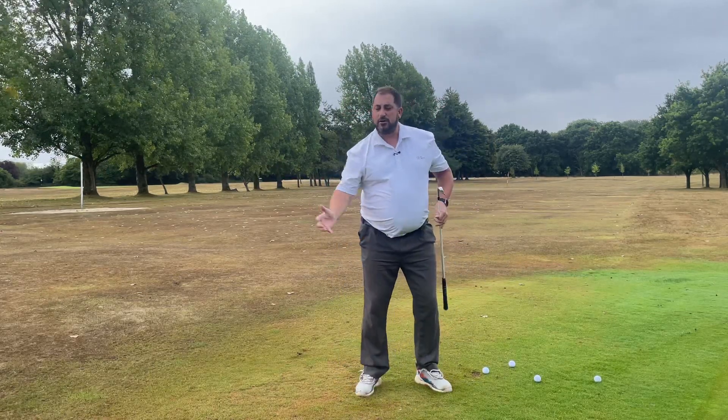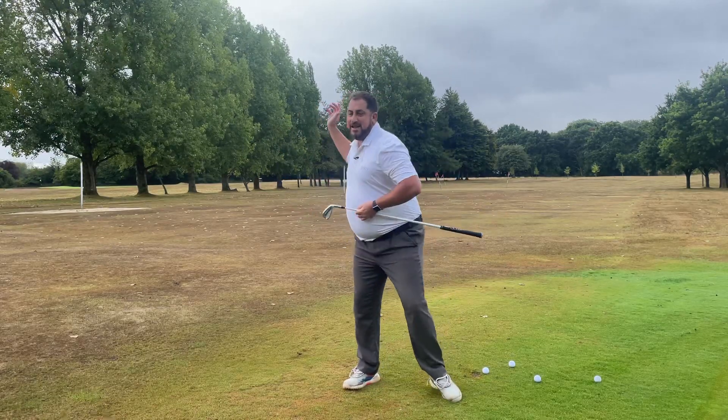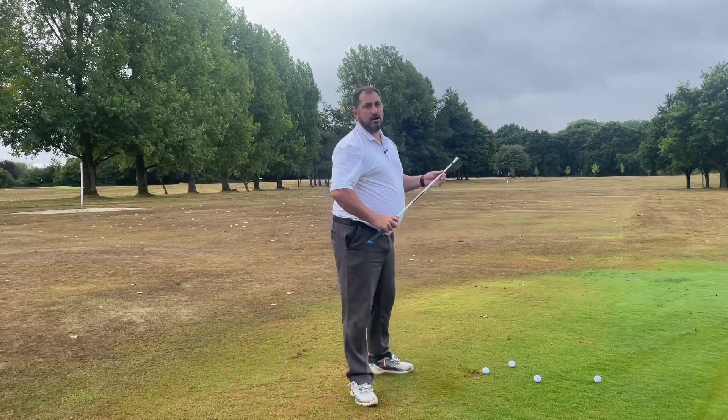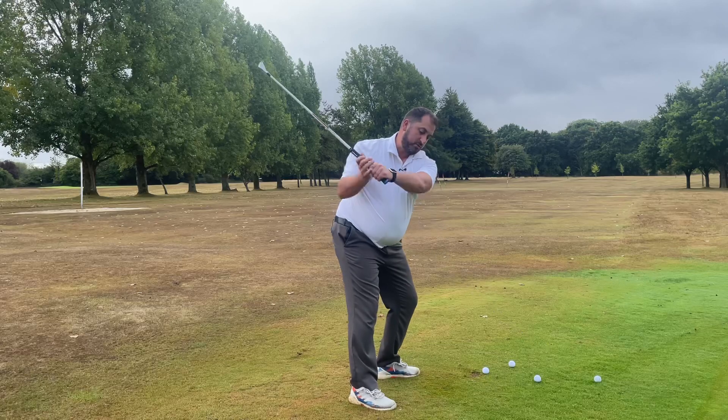People don't complete their backswing — they're not moving forward before they complete it. They kind of get to the top and then try to move, which is really hard to do. What we're actually trying to create is flow within the swing, so if I'm here and I'm swinging, I get to here and I start to move my mass forwards.